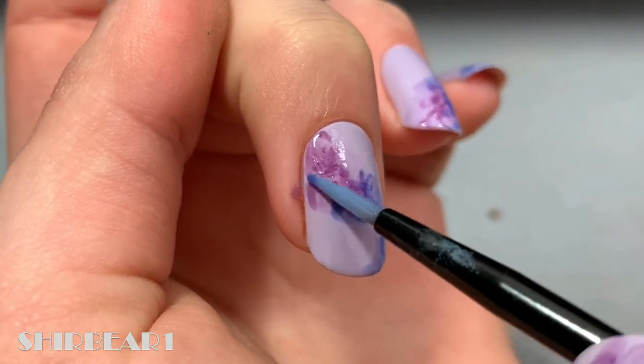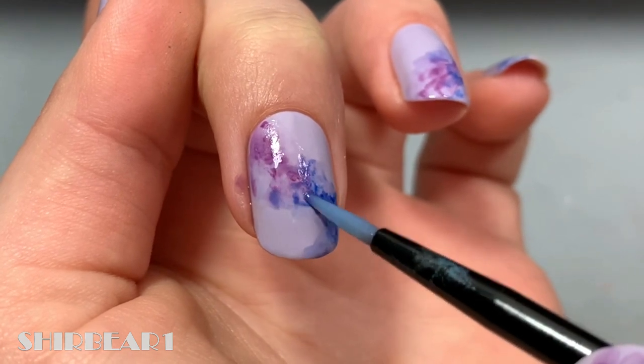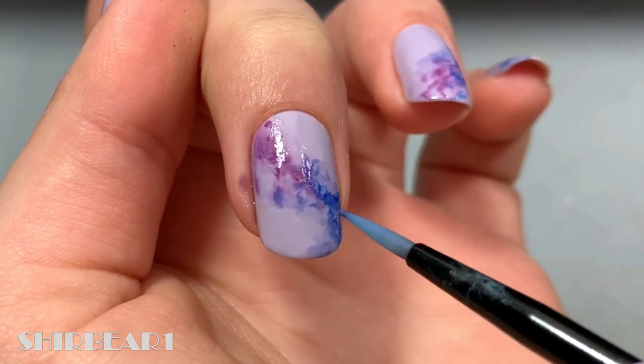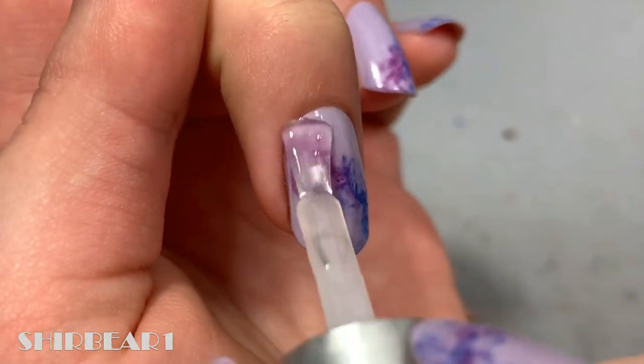Make sure that you really don't apply pressure with any of these steps or it will ruin the polish underneath — that's why I told beginners to use top coat. Let it dry completely, and when done, apply top coat to smooth out the surface and make your nails look perfect.